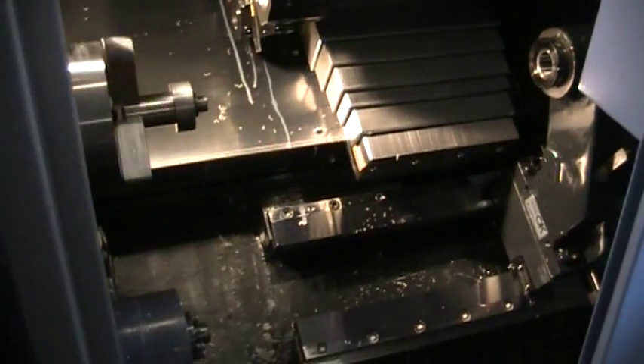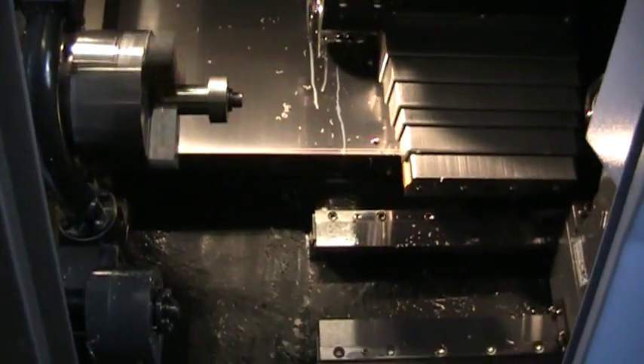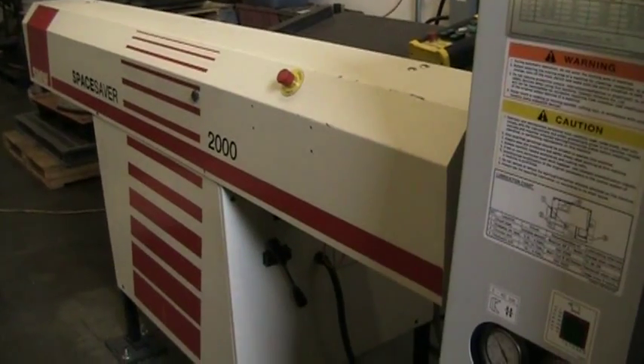Standard RPMs on this machine is 4,500, but this goes up to 6,000 RPMs. It's also equipped with a SMW Space Saver 2000 bar feed on there.